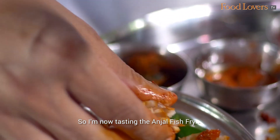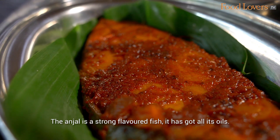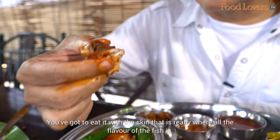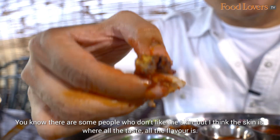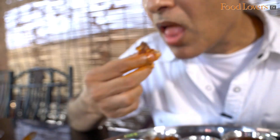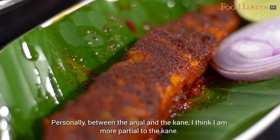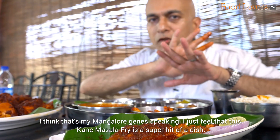I'm now tasting the Anjal fish fry. Cooked in the same masala, but tastes a whole lot different. The Anjal is a strong flavoured fish with all its oils. You want to eat it with the skin — that's really where the flavour of that fish is. Some people don't like the skin, but I think the skin is where all the taste and flavour is. Personally, between the Anjal and the Kane, I'm more partial to the Kane — that's my Mangalore gene speaking. I just feel that this Kane Masala Fry is a super hit of a dish.